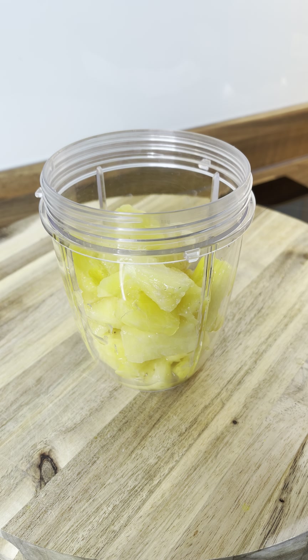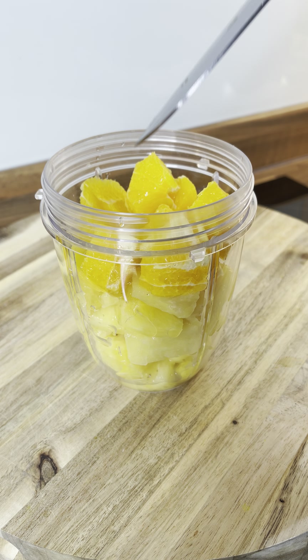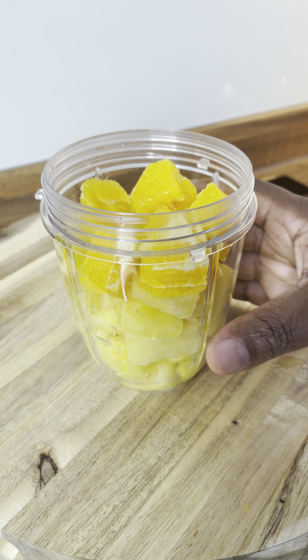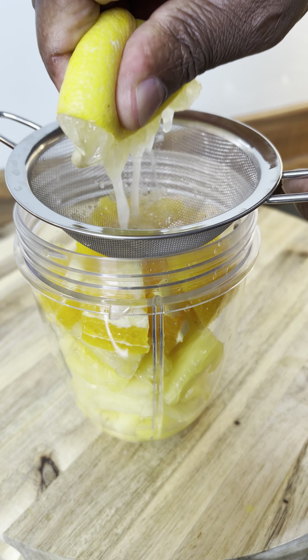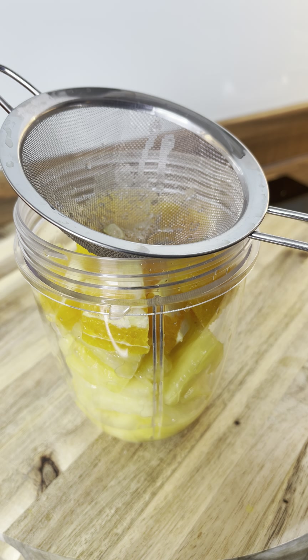I'm going to get the orange — that's the orange I'm putting inside of it. I'm using one medium size orange. And then I'm going to squeeze some lemon juice in it. All right, that's the lemon juice. Squeeze a little bit more.